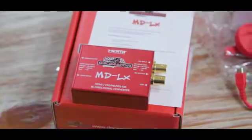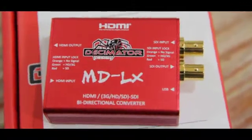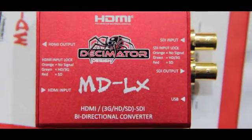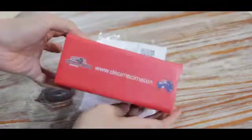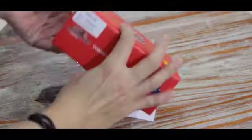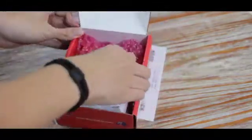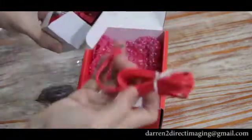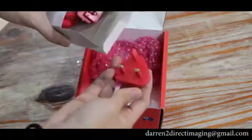Hello guys, today I want to show you the DCMetal MDXS converter. I'm unboxing it now — you will see the power adapter and USB cable included.